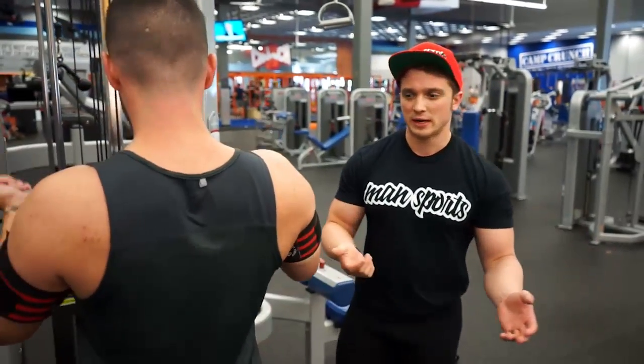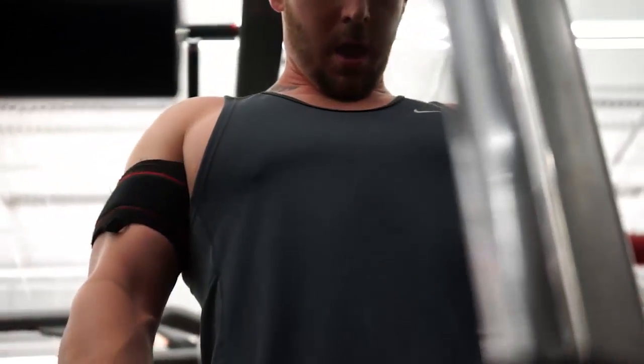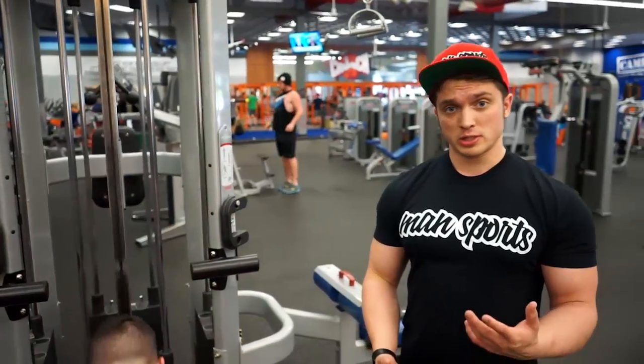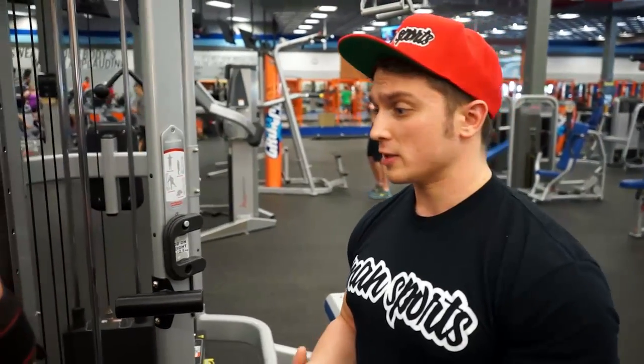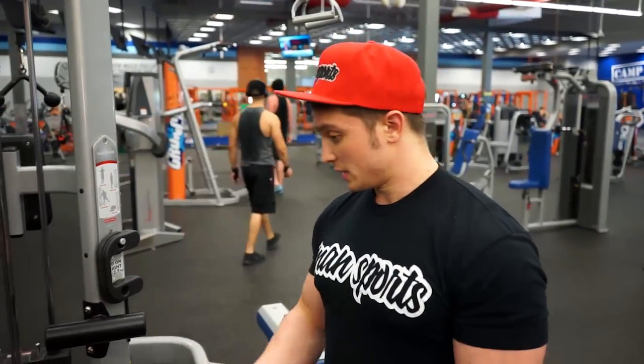Weight-wise, we don't want to go too heavy. The cool thing about BFR is you can get a similar response to heavy weight training using only about 20% of your one rep max. We're still going to get a very good endocrine response — IGF increase, testosterone, all that good stuff to help promote growth — because we are still inducing hypertrophy through metabolic stress.